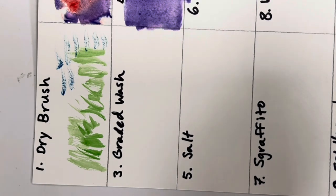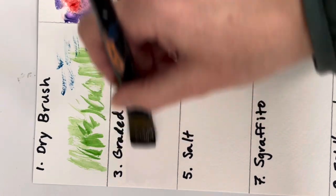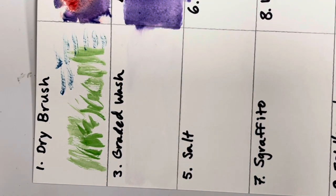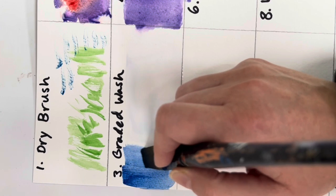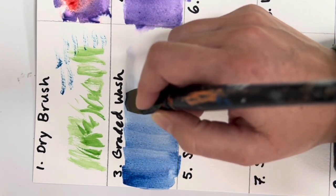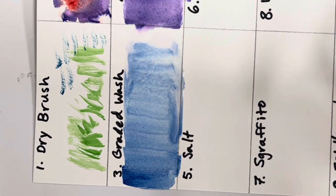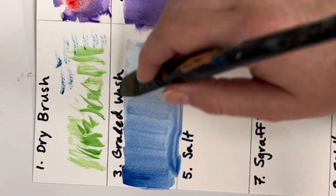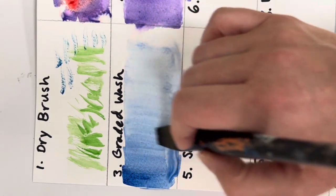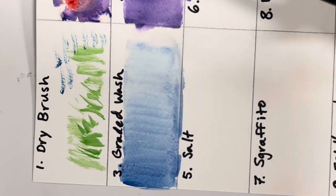In contrast, a graded wash is where you want a gradient from one side to another. Start the same way — paint with just water first. This technique is great for skies, so I'll use a blue. Load your brush with paint, start on one side, then don't reload your brush — just bring that paint to the other side. As your brush runs out of paint it gets less colorful, creating a transition from darker blue to lighter blue.